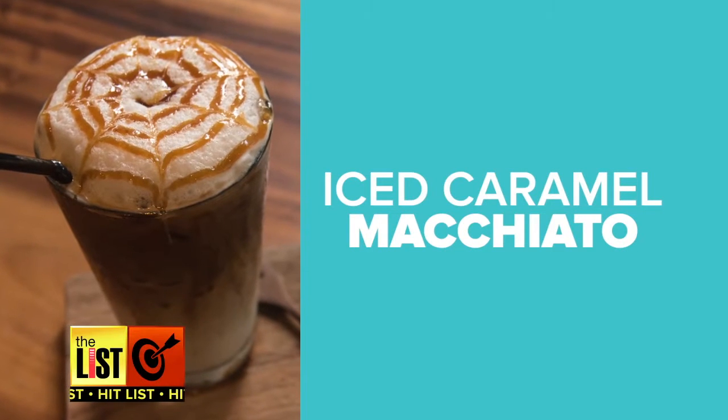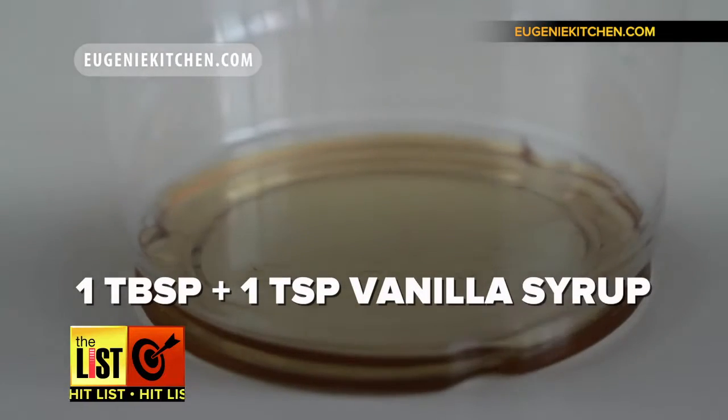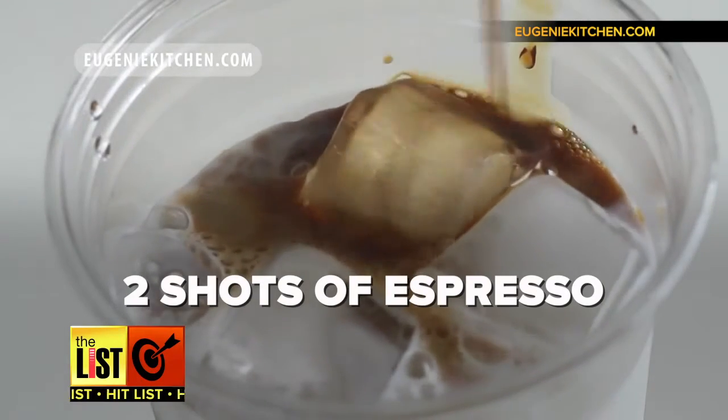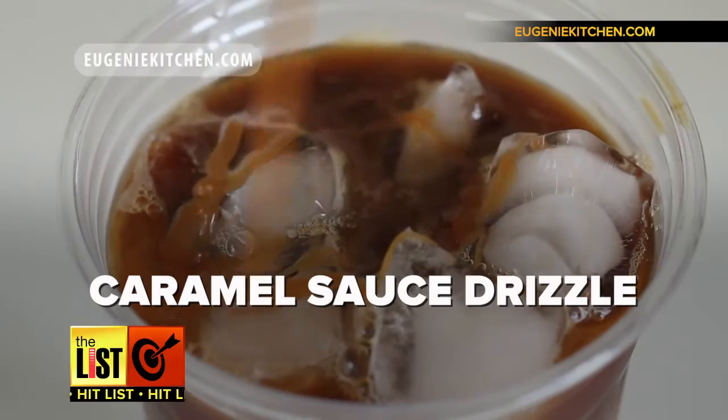First on our list: the iced caramel macchiato. Put a tablespoon plus a teaspoon of vanilla syrup into a cup. Now add a cup of cold milk and some ice. Next, pour in two shots of espresso — you can also use a strong brewed coffee. Finally, drizzle it with caramel sauce, give it a stir, and you're done.